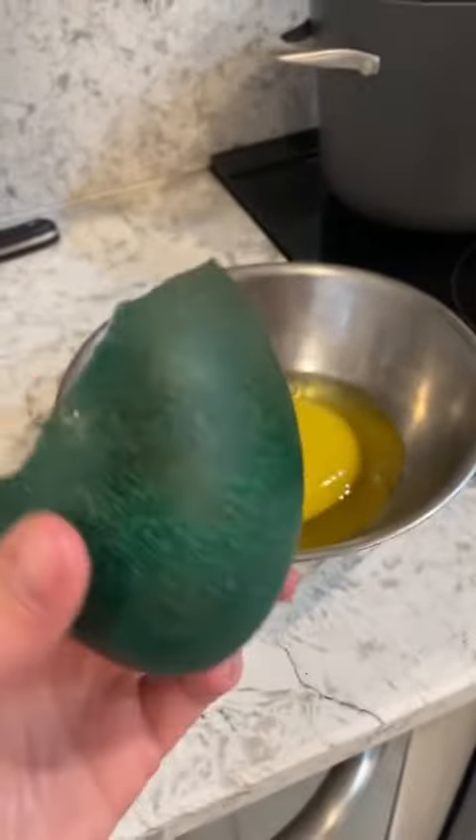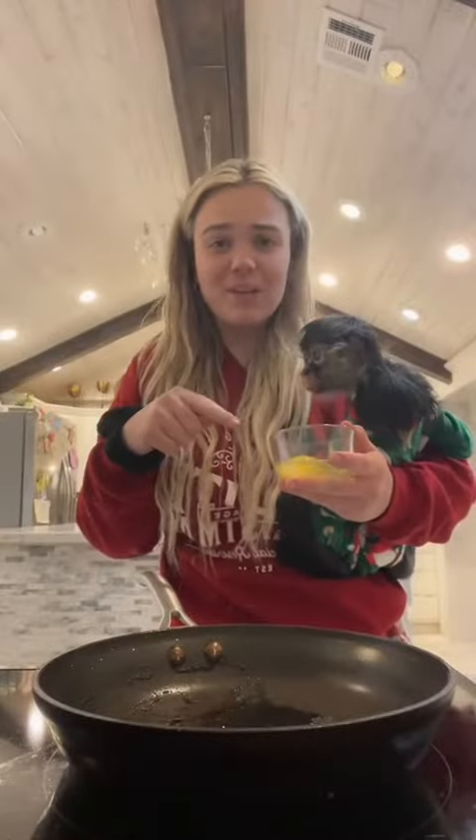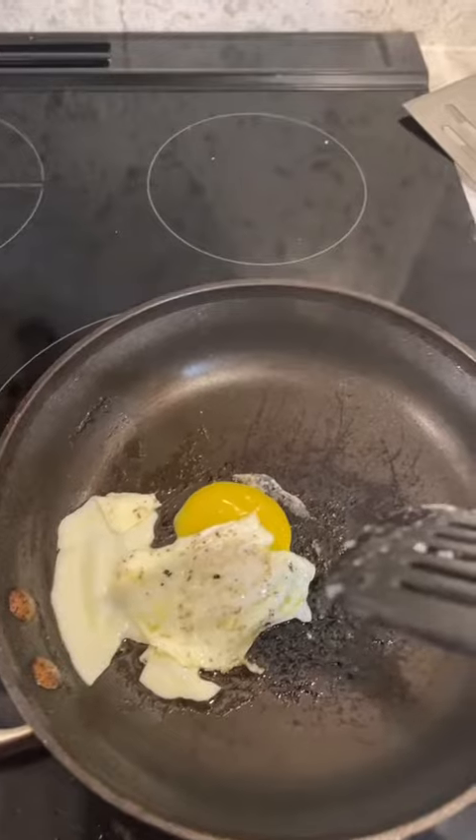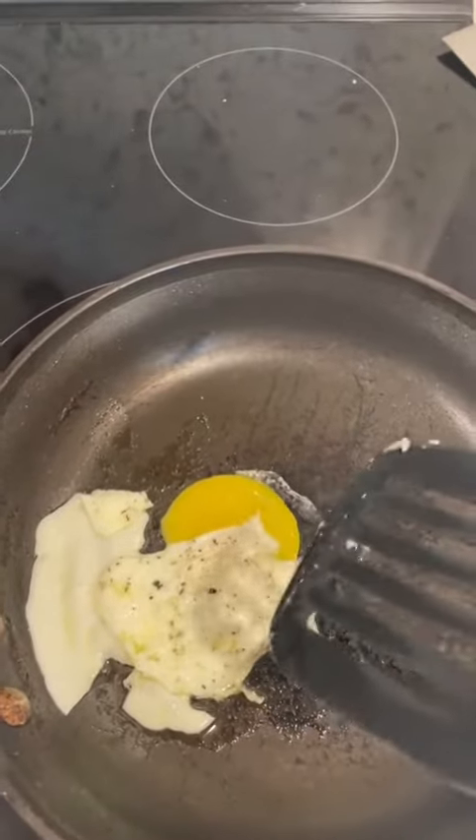This is the emu egg — for a practice round I'm gonna cook the chicken egg first so I can get an idea of how to cook that egg. If all goes south I'll just scramble the eggs, because I don't know how to do it. I figure you guys just want to see what they taste like. Do you know how to cook an egg? Because I don't. I messed that up terribly.